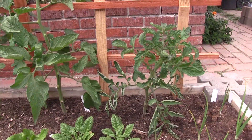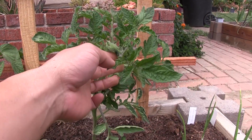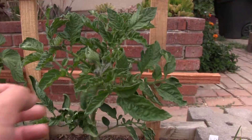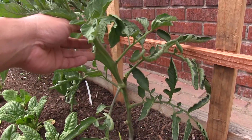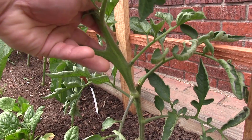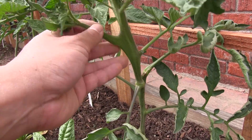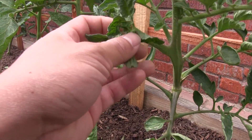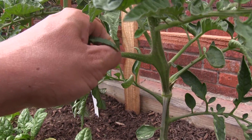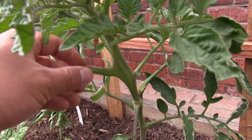Here is a Cherokee purple with large blossoms forming. This plant was growing all weird — it basically adapted and grew in a self-supporting way. This looks like it might be a sucker here, so we'll just pinch this off. We don't want it to grow into a new plant.